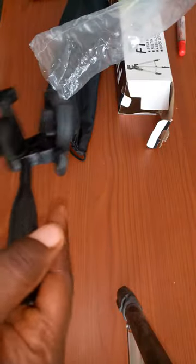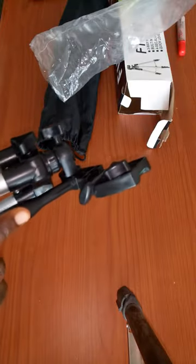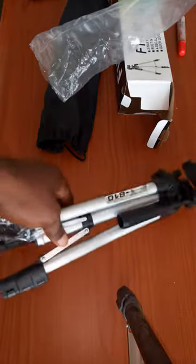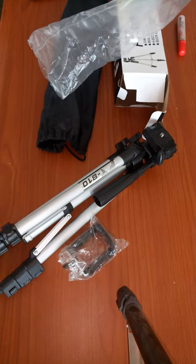You can use it to record videos like I'm doing right now. If you've watched my YouTube videos, you'll notice that I use a tripod to record myself. It's very easy to use and you can move it however you want.